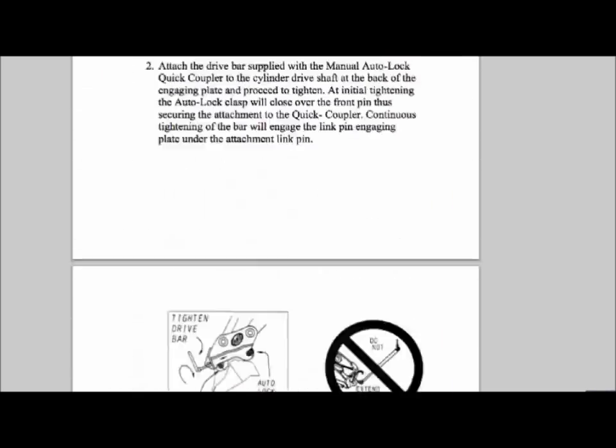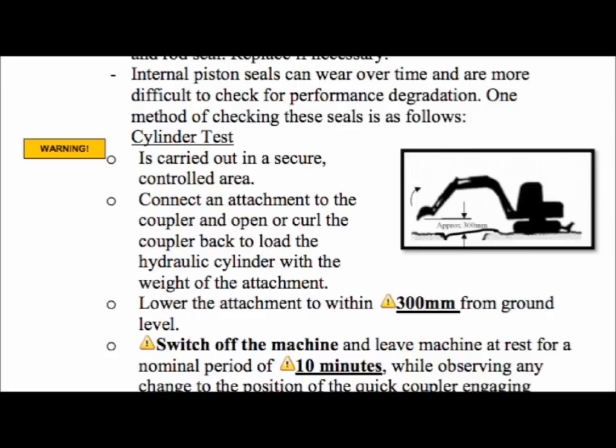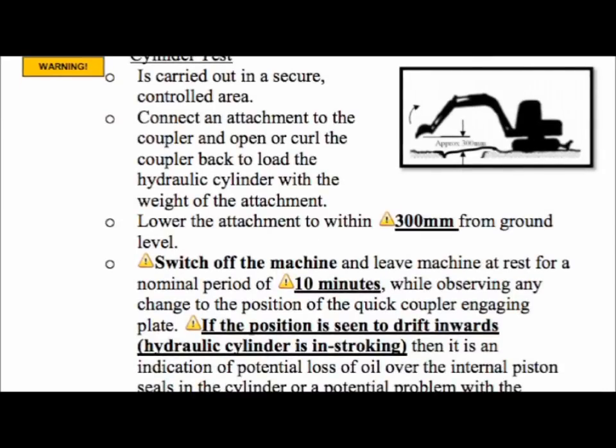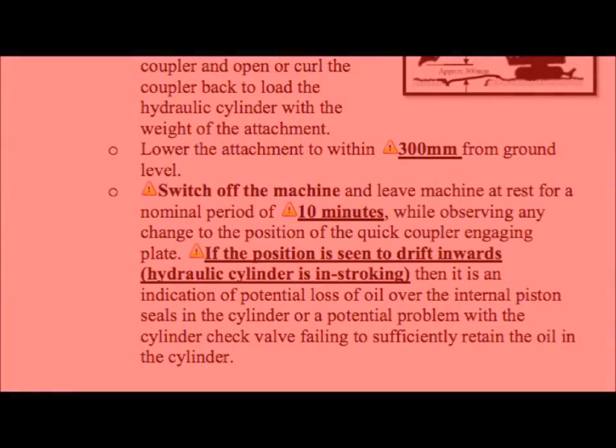Remember to observe the weekly check procedures within the Geith manual — this includes the cylinder test, which should be carried out in a secure, controlled area. Connect an attachment to the coupler and open the coupler back to load the hydraulic cylinder with the weight of the attachment. Lower the attachment to within 300mm from ground level, then switch off the machine and leave it at rest for at least 10 minutes, observing any change to the position of the quick coupler engaging plate. If the position is seen to drift inwards, indicating the hydraulic cylinder is in-stroking, this could indicate a potential loss of oil over the internal piston seals or a failing cylinder check valve. If this is observed, stop using the quick hitch and contact the plant department immediately.